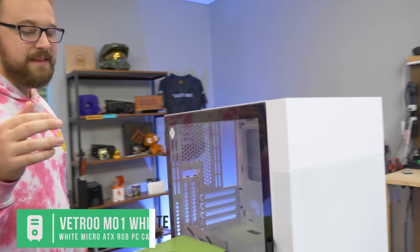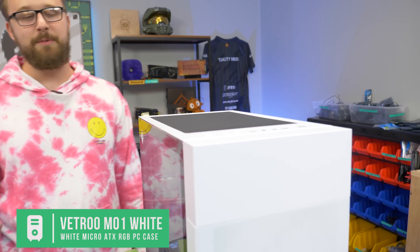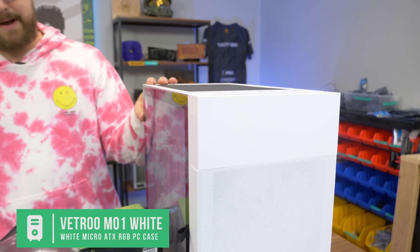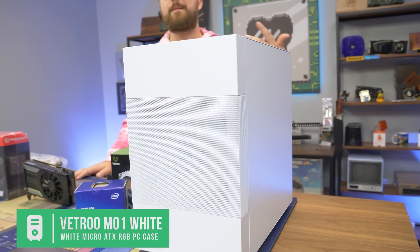Last but not least, the case — this is the M01, or as our Twitch viewers like to call it, the 'big fan PC case,' because we've built a lot of PCs with it at PC Bros. This is the white version, which will match nicely with the VTru white cooler. It's going to be a nice, compact, powerful build. So let's not waste any more time and put this thing together.